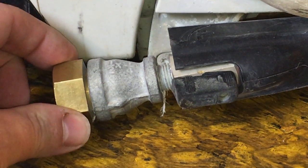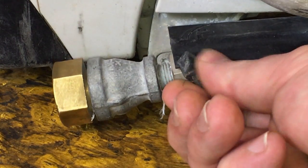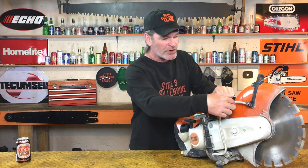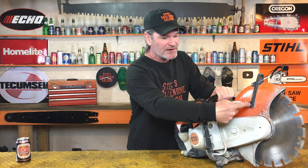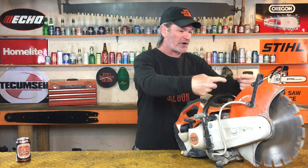Concrete guys will come in and say, 'It's not squirting water out anymore, can you fix this?' Here's the situation: you hook your garden hose up right there, you turn the garden hose on, you turn this little valve on, and it's supposed to put water through this hose and squirt it into this side — putting water on that side of the blade. It also goes up around this little thing and squirts on the other side, so you've got two jets of water squirting on both sides of the diamond blade.